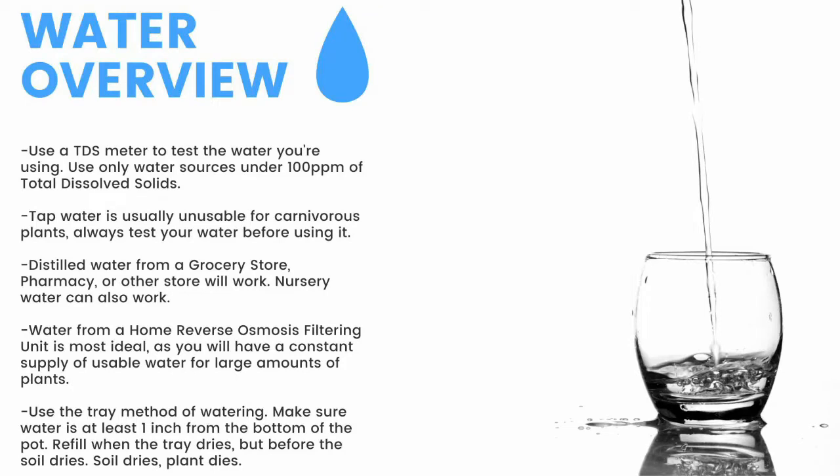To summarize: make sure to have a TDS meter and only use water under 100 parts per million. Tap water is usually unusable, so test it before use. Distilled water from a grocery store or pharmacy will work, as will nursery water. Water from an air conditioner or dehumidifier can be used but is not recommended long-term. Use the tray method and keep water at least 1 inch from the bottom of the pot — if the soil dries, the plant dies. Top-water all plants except Pinguicula and some small rosette Drosera every 2 months to prevent mineral buildup, promote oxygen exchange, and prevent fungal growth.